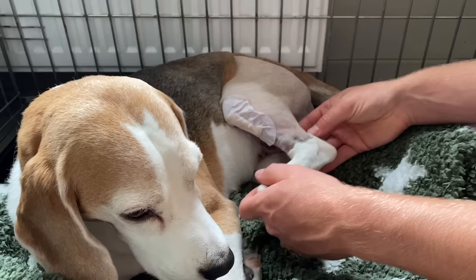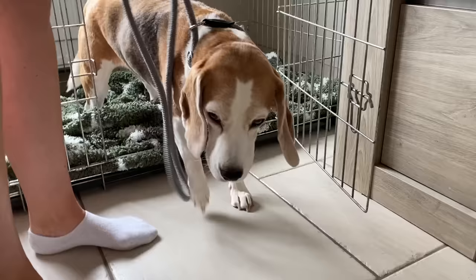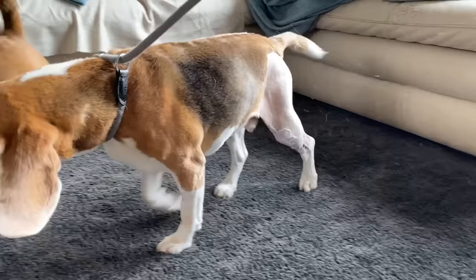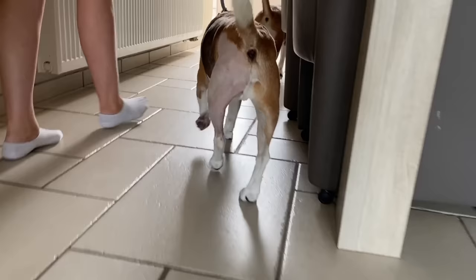There we go, he's a good boy. Two days after surgery you can already start walking on the leg, but make sure you're holding on to him because he's probably gonna run and act pretty crazy. Keep him on the leash and take him out for a little five-minute walk.